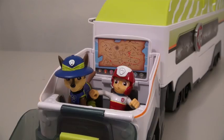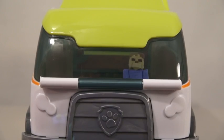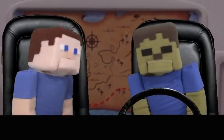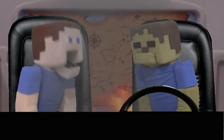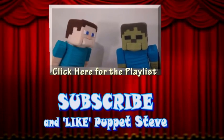There it is — the Jungle Patroller playset! Zombie Steve, get out of there! Zombie Steve, what do you think you're doing? You're a terrible driver! Zoom! Zombie Steve, you're gonna kill us! Make sure you subscribe to the Puppet Steve Show for more Puppet Steve in the future!